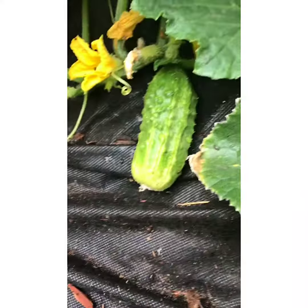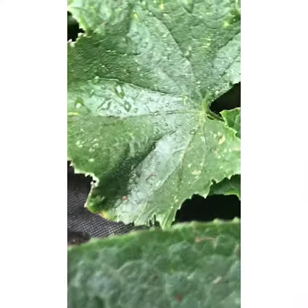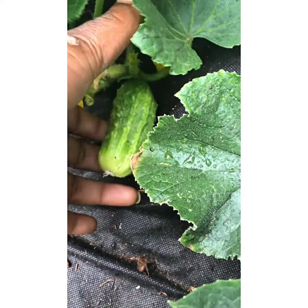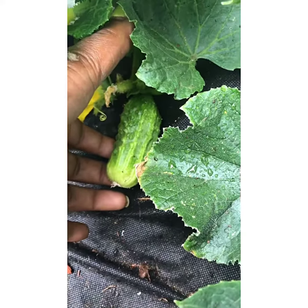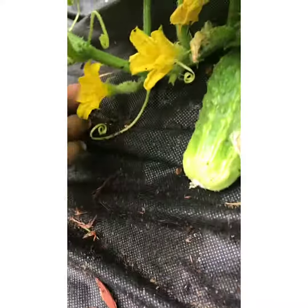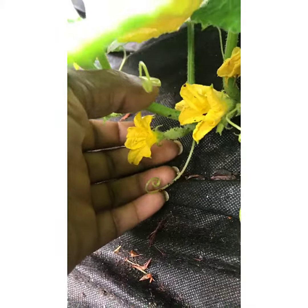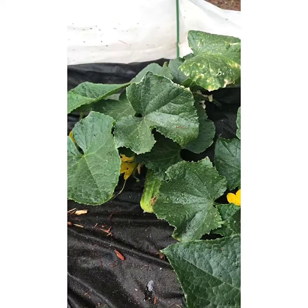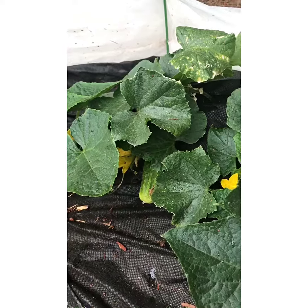We also have this hidden treasure here — look at that. I think it's just about to reach its point of maturity, and I'm going to either get it off of there today or tomorrow, allowing more energy to go to our baby pickles.